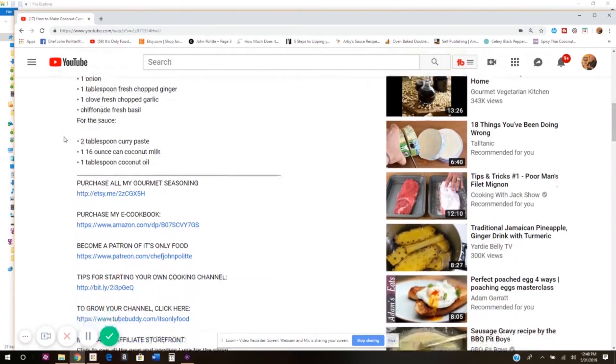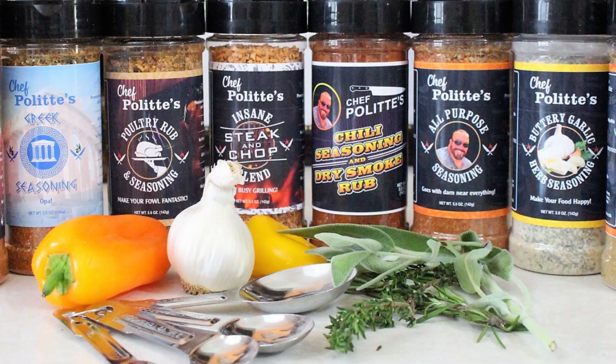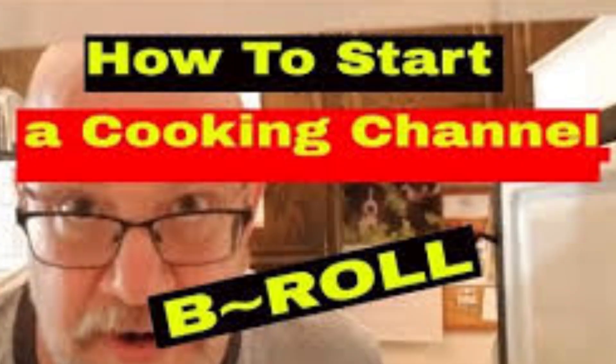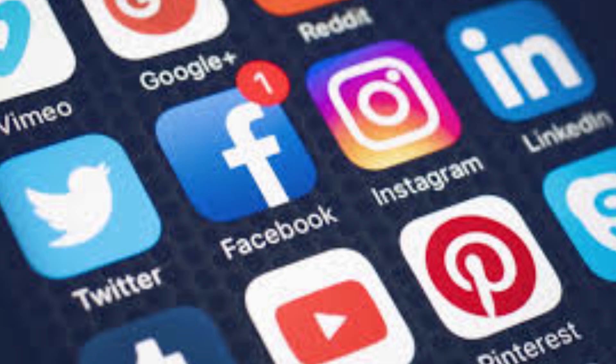Thanks a lot for watching. Don't forget to check out the description box on your way out — not only does it contain the recipe for this show, but it also has a bunch of groovy links. I have a gourmet seasoning shop on Etsy and also have a cookbook on sale. Don't forget to check out the playlists for how to create a cooking show on YouTube and how to improve your channel and help it grow. Don't forget to like this video, leave a comment below, subscribe if you haven't already, and share this video with everyone you know.